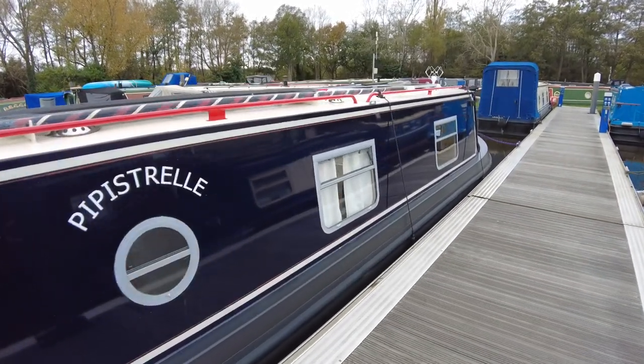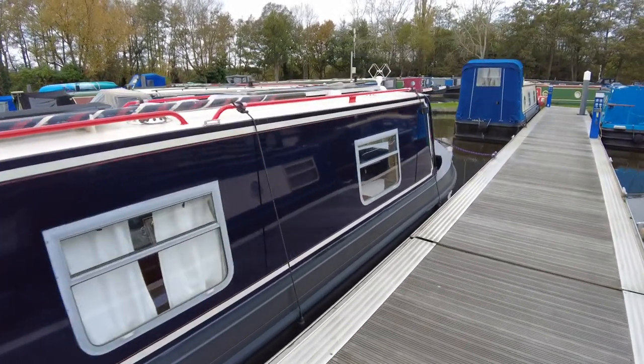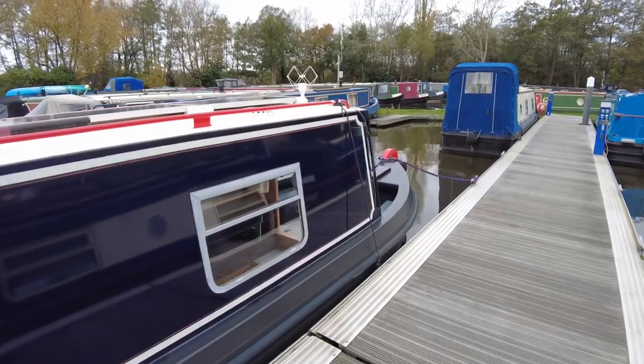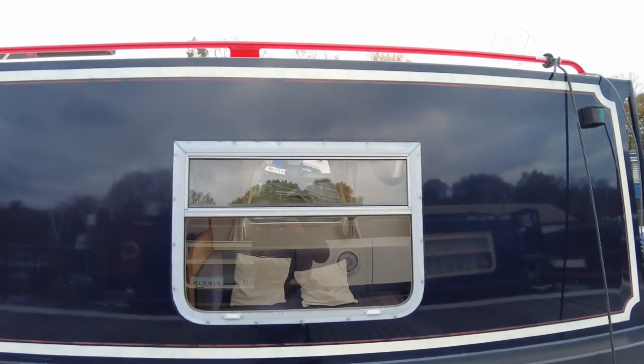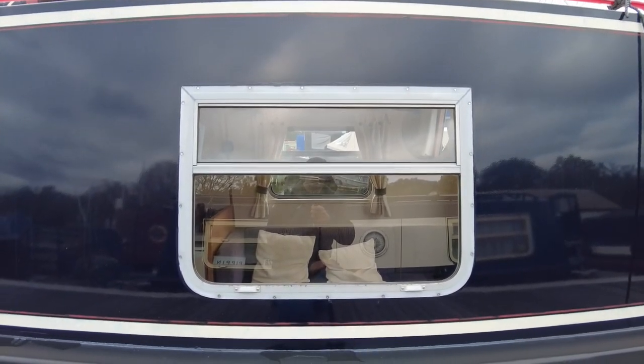Welcome back to our narrowboat Pipistrelle. I hope you're all well. In today's video I would like to explain some minor modifications to the windows.